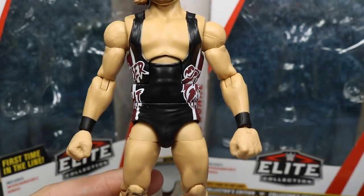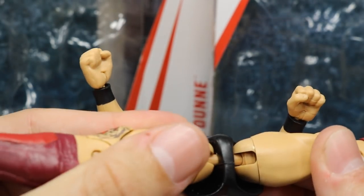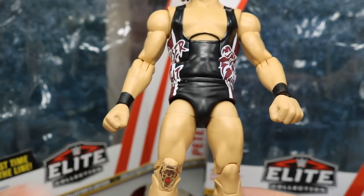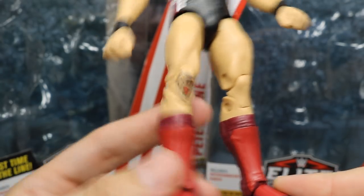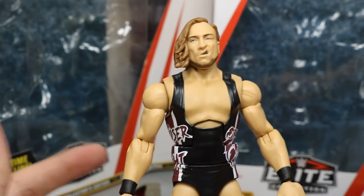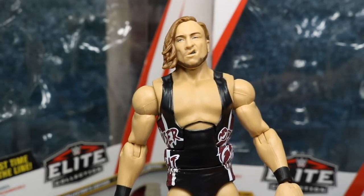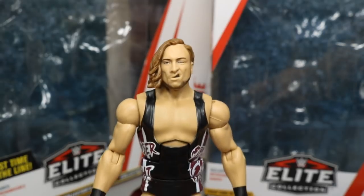Going down the arms, you have regular black wrist tape arms. He's not on ball joints so you cannot switch out the legs without cracking the crotch piece. He has a beautiful tattoo on the knee, doesn't wear knee pads, and goes straight into red and black kick pads. Overall, it's a perfect — or dang near perfect — Pete Dunn figure, and I'm very excited to add him to the roster.